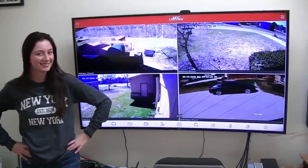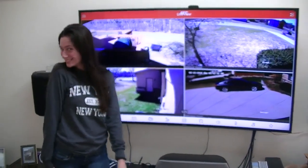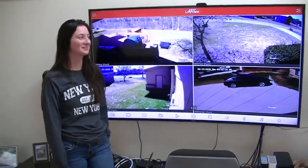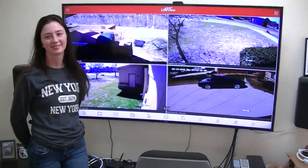Thank you for getting these cameras installed. They're working great. Everything's looking good. You did a wonderful job getting the cams working.